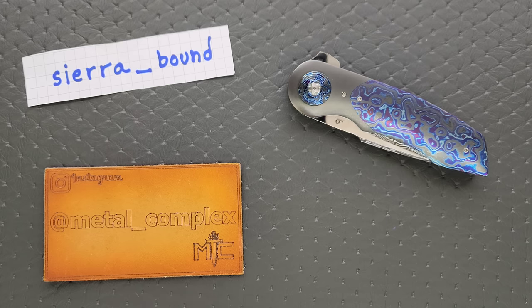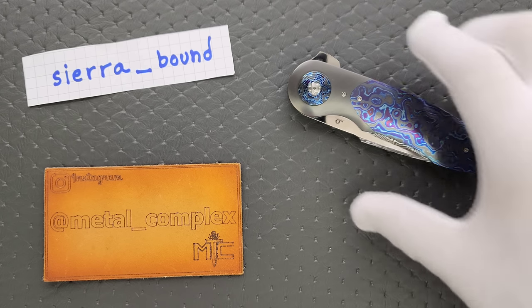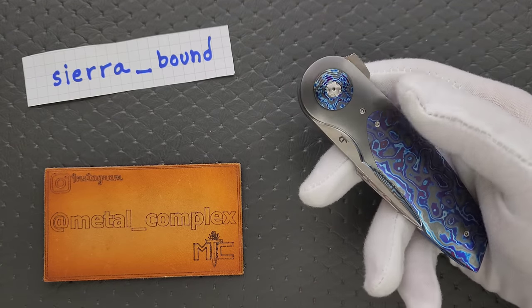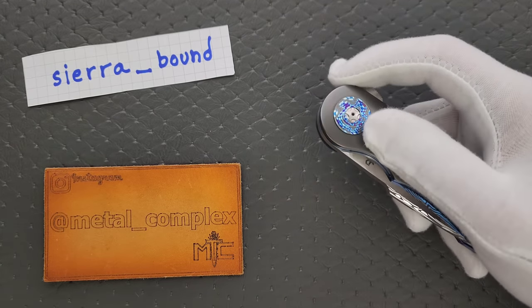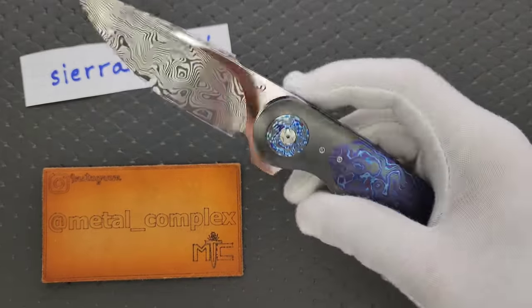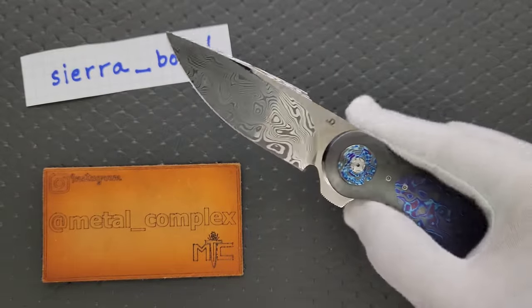What's going on, YouTube? Metal Complex here, and today I have a very special custom knife overview and presentation to share with you guys. This absolutely spectacular piece is the JD Van Deventer Gold Standard Premium. Holy moly.